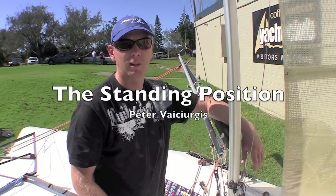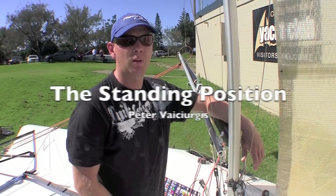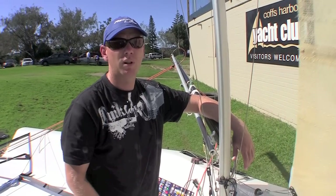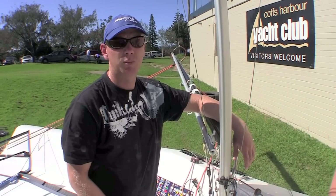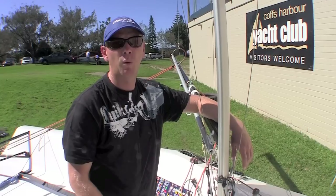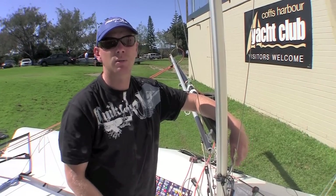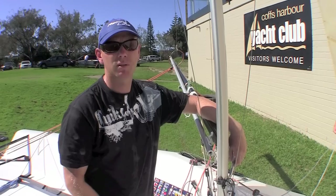A lot of crews and a lot of skippers like to kneel in the boat, and I'm not a big fan of kneeling in an S-14. One of the reasons I don't like kneeling in an S-14 is because over the years our waterline width is getting narrower and narrower, and as a result the boats are getting tippier sideways.